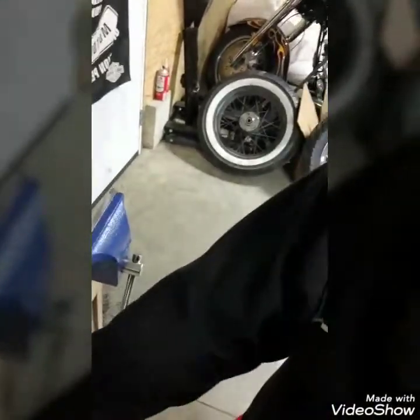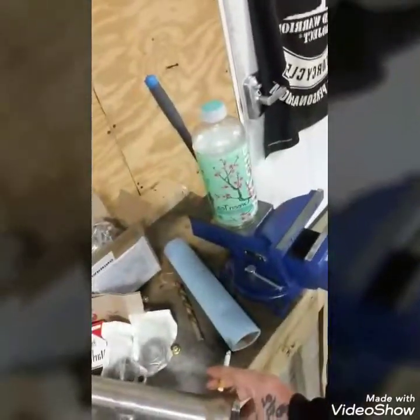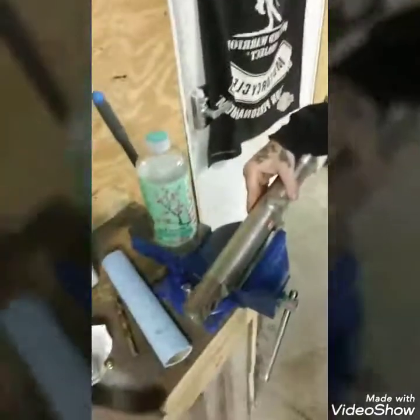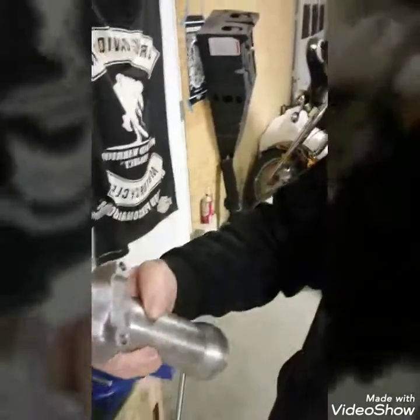I'm going to get these new lowers cleaned up a little bit. I'm going to put them in the vice first - probably going to throw a cloth down so I don't smash up the lowers. The good thing is when you still have all the tabs on it for the brake and everything, you can clamp that into the vice to cut the tops. When you cut one side off, make sure you put something in your vice so you don't get teeth marks.